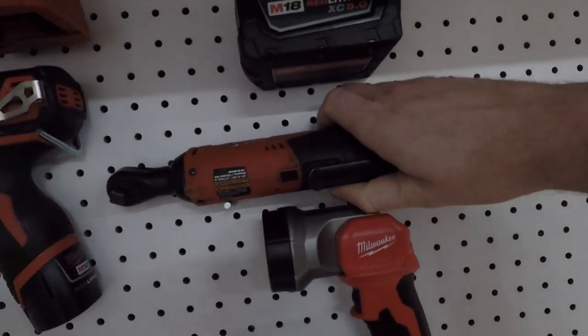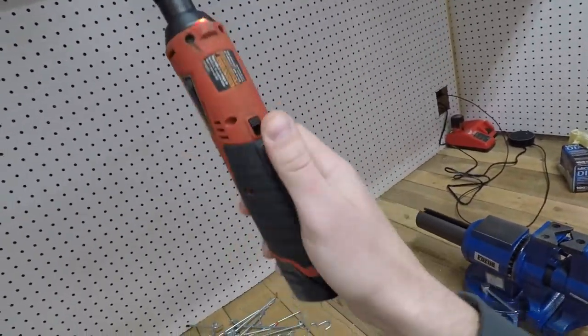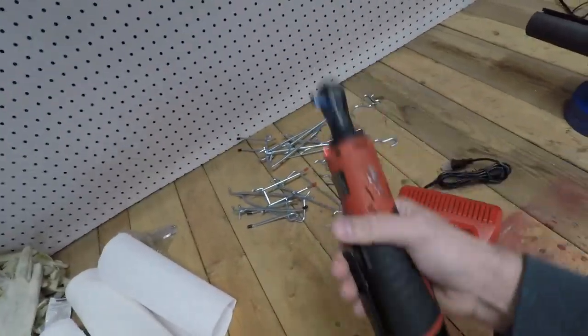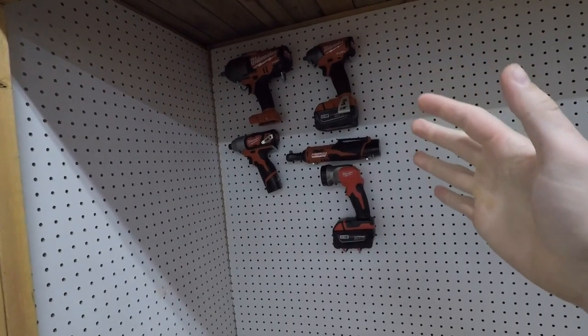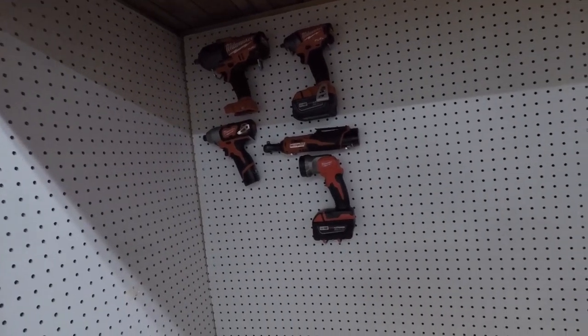I was showing you all these Milwaukee tools and I had one more in the mail — it just arrived today. Check this out: the electric ratchet. Tell me that's not going to be useful. There've been so many times I just ratchet and ratchet for five or ten minutes on a single bolt. I'm also making use of my pegboard here to hang all my Milwaukee power tools, which is working out really well as a storage solution.